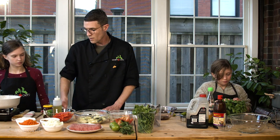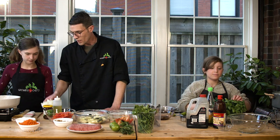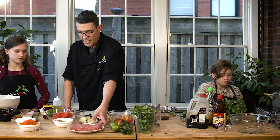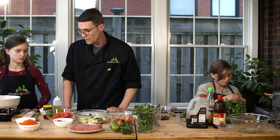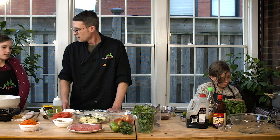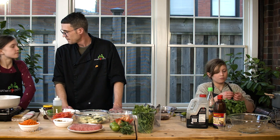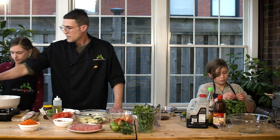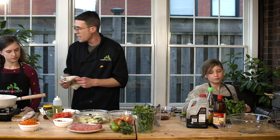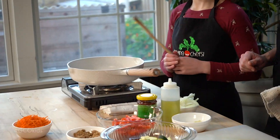Before we turn our stove on, let's just walk through the steps that we're going to take. We've got our chili paste and our oil. The first thing that we're going to put in our pan are our onions and we're going to cook those down a little bit and get them nice and sweaty. Then we will add our turkey — any ground meat will work with this recipe, but we're using ground turkey. As soon as our turkey goes in, we're going to add some of this chopped garlic. Once that cooks, we'll add the rest of our vegetables and then eventually our sauce. You ready? Yeah. Perfect.